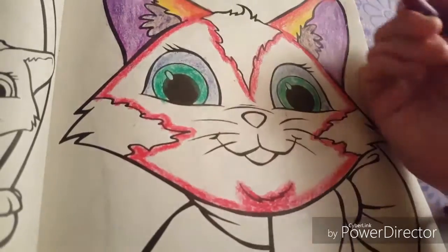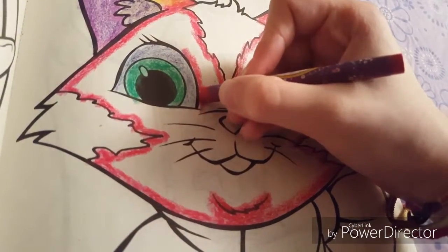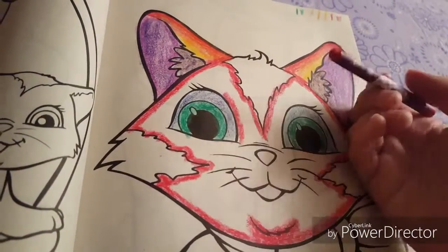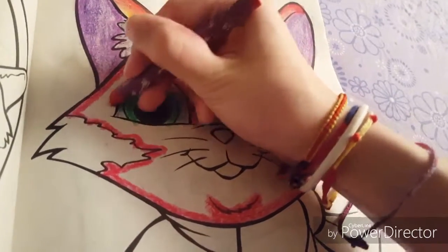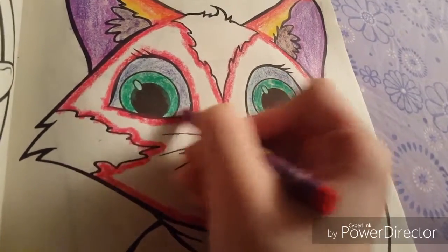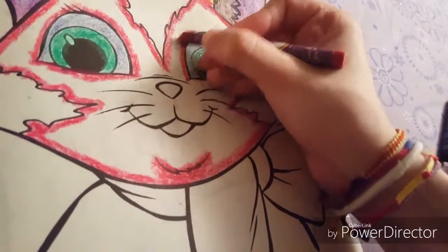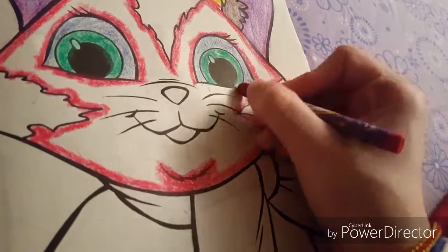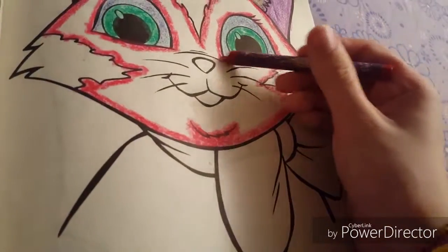We're almost done. And there we go — now we are gonna outline the eyes. I just made a mistake. It was supposed to be yellow near the eyes. Whatever, we're gonna outline them. We already started. We're not gonna outline this part though. We can technically make one eye outlined and the other not outlined, but who's gonna do that? We're gonna be symmetrical because we're humans.